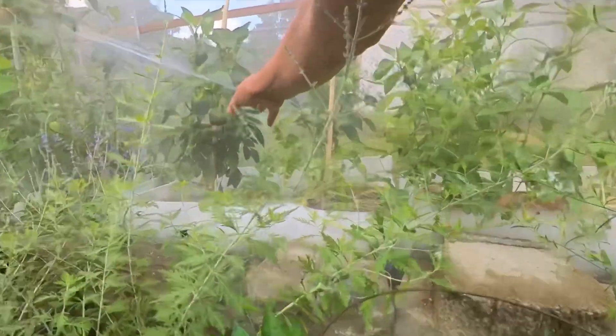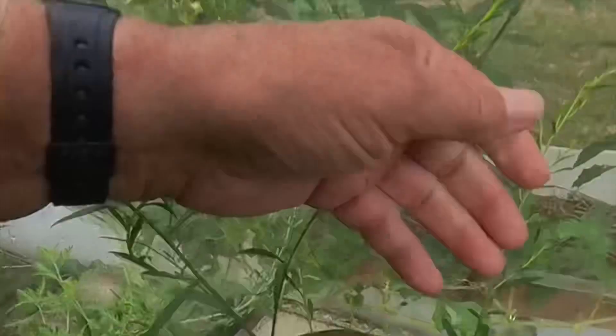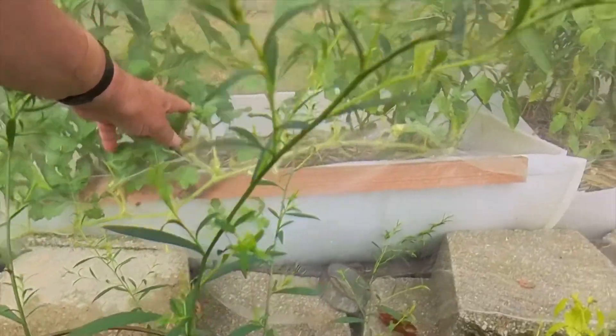These are the bell peppers. I might pick that one on the other side — I think I'll pick those. And these are the sweet peppers — they're getting as big as bell peppers.